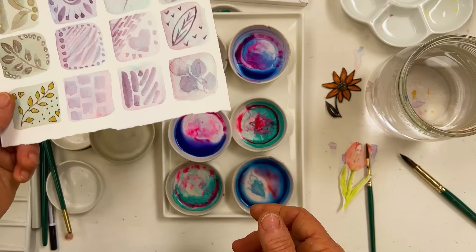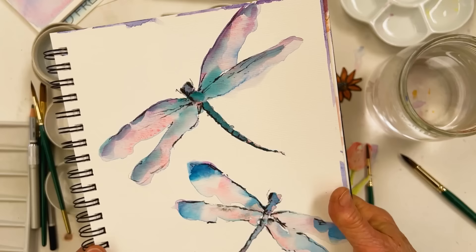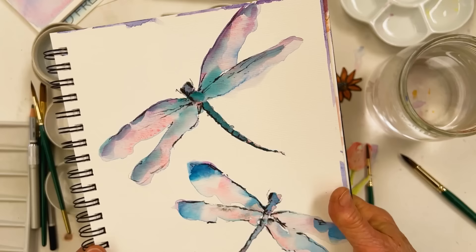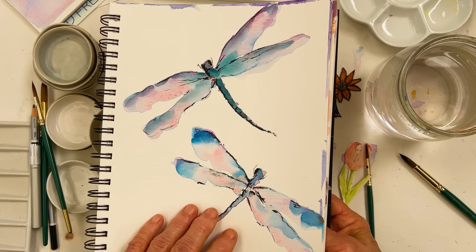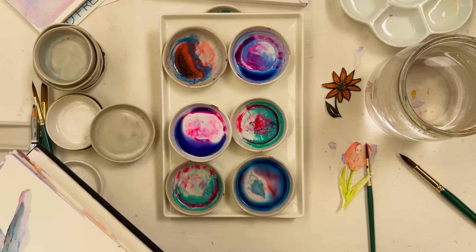I'm going to show you working on something in a minute, but before I do I want to show you this just to show that you can do the kind of painting that I normally do. This is a couple of dragonflies and I used these paints to create that, and I'm going to try and do that again now with you. So I'll show you how I did it and what I used — I'll turn off for a second, reorganize my workspace and come back and do that.